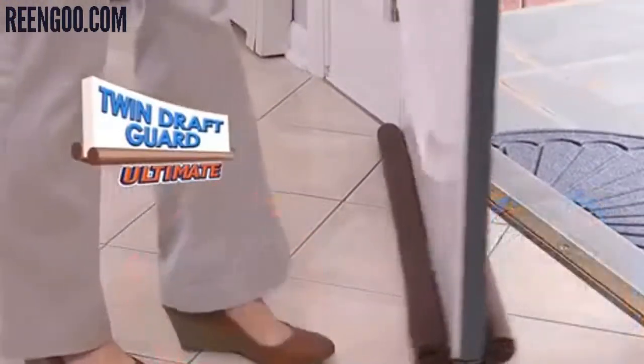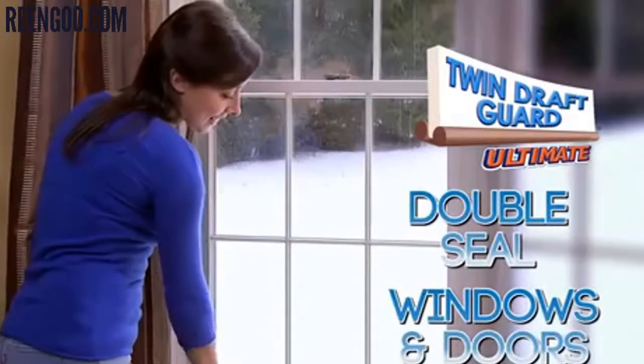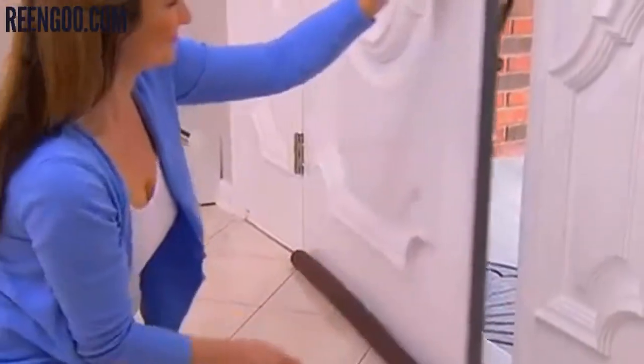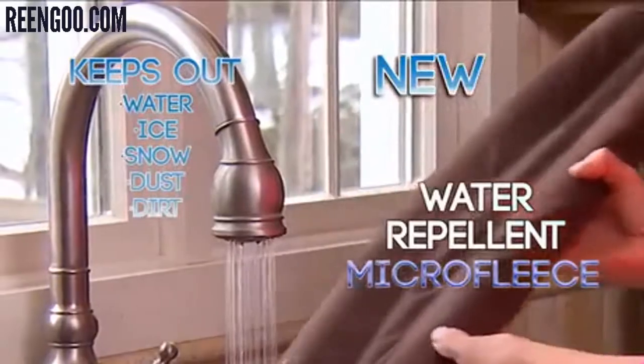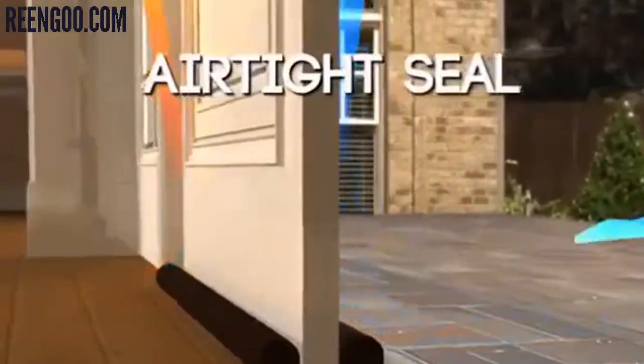The new insulating Twin Draft Guard Ultimate is 50% bigger and guaranteed to double-seal windows and doors. There's no installation — just slide Twin Draft Guard Ultimate onto your door. The new micro-fleece fabric beads up and repels moisture. The double-seal insulation technology gives it an airtight seal.